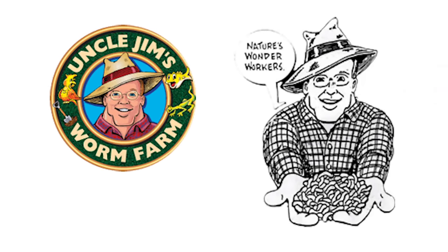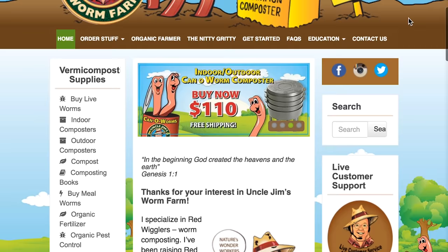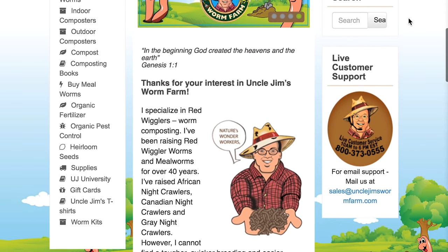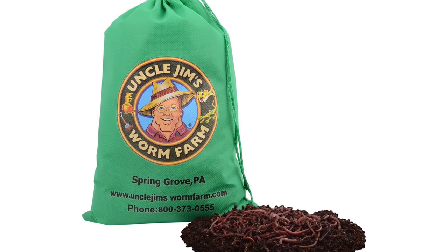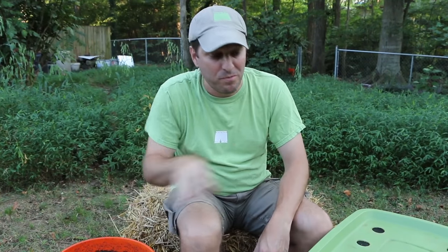When I'm starting from scratch, I order my worms online from Uncle Jim's Worm Farm. There is a link to the website in the description below, as well as a 10% off coupon code. Full disclosure, I don't make any money from that coupon — I just love the service I get from Uncle Jim and the quality worms he consistently sends me. So let's get started transferring the worms.